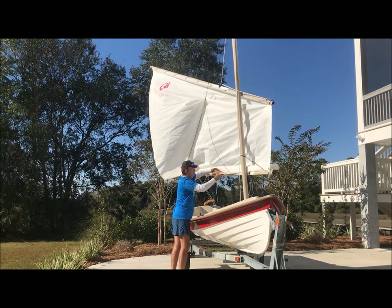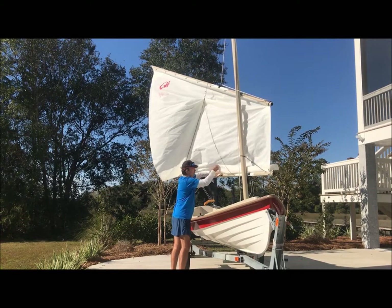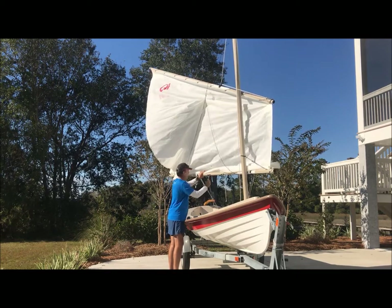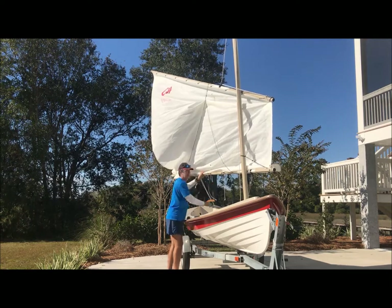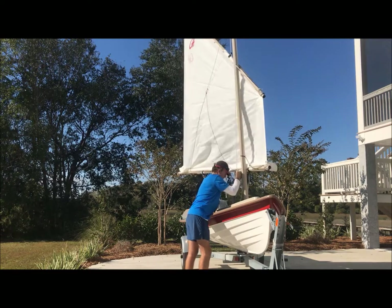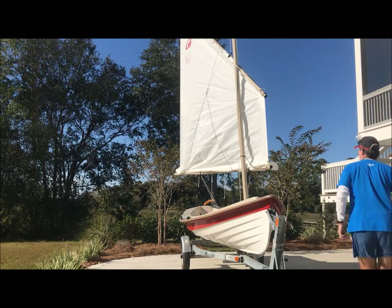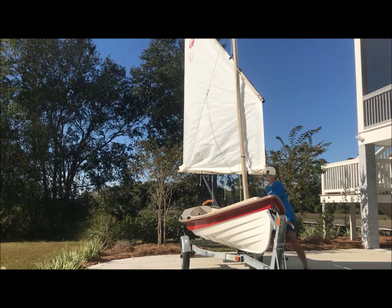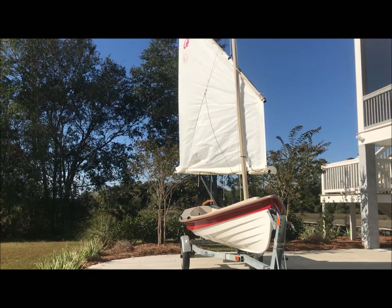Pull on the forward reef line. Cleat it off. Pull on the aft reef line. And adjust the downhaul as needed.